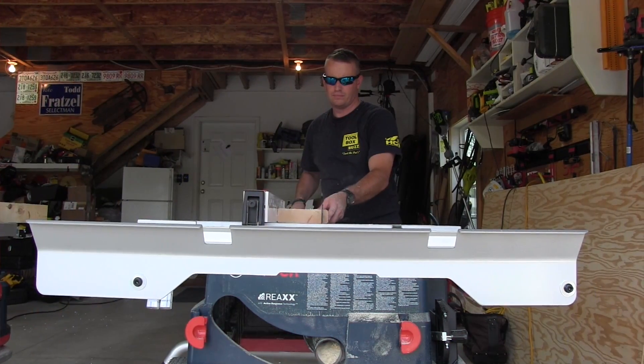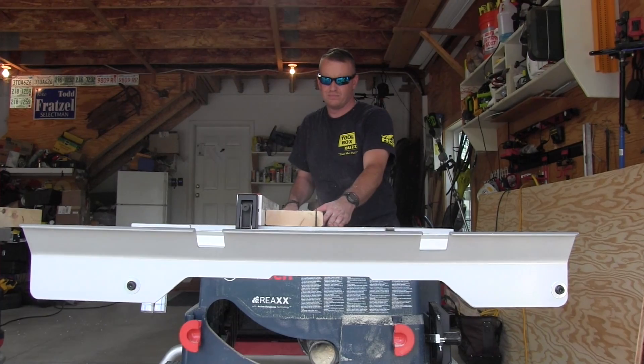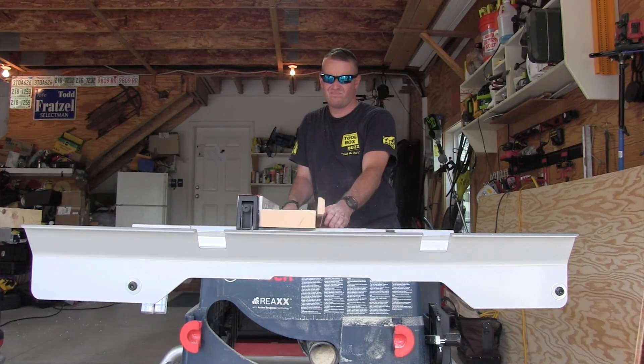Hey guys, I'm here today to report on the Bosch REACT saw. We've been experiencing some issues with it and I want to talk to you about two things: the flesh-sensing technology as well as the saw's power.